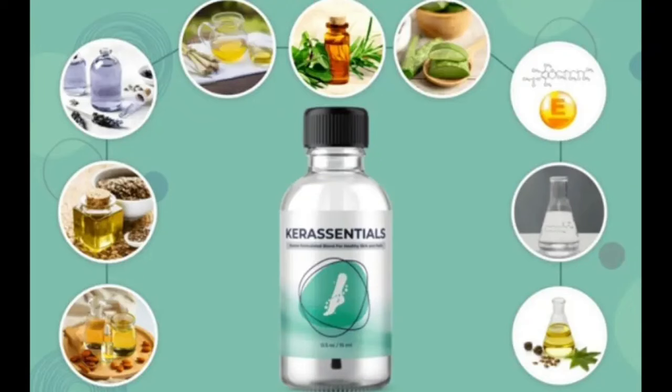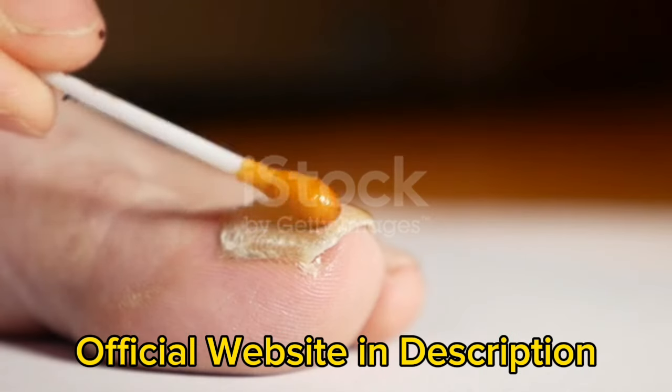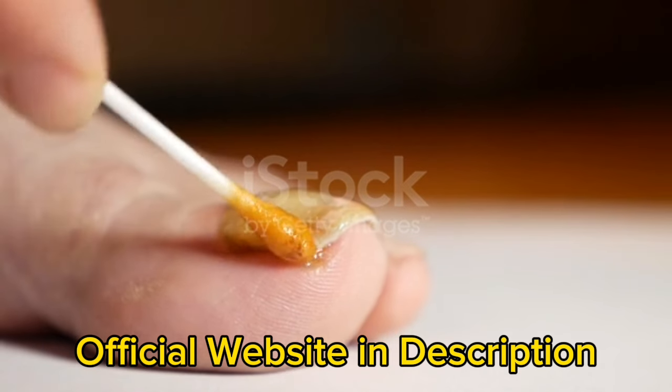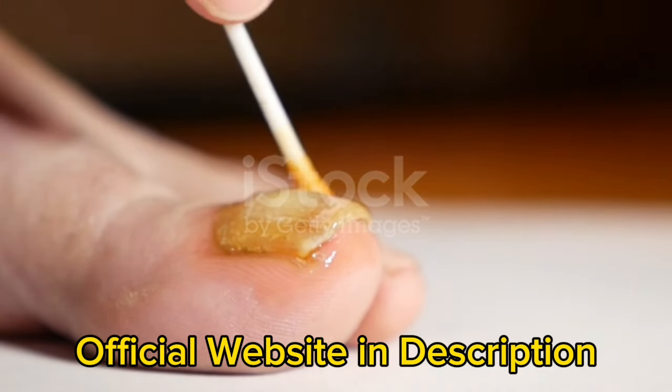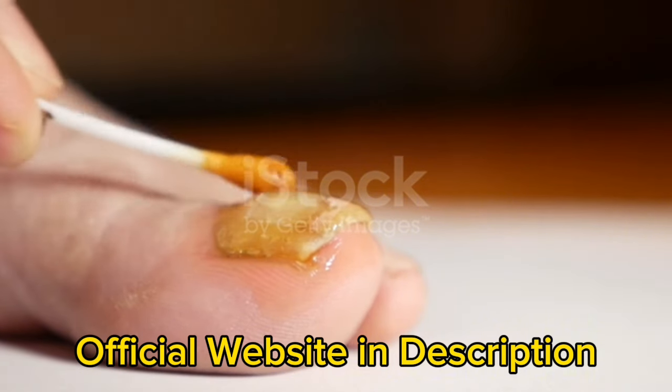My name is Georgie and today I'll tell you everything you need to know about Care Essentials oil before buying the product. I also have two really important alerts so pay close attention. The first thing you need to know is be careful with the website you're going to buy Care Essentials from, because Care Essentials is only sold on the official website. I left the link to the official website down below in the description of this video.